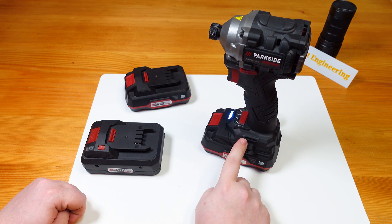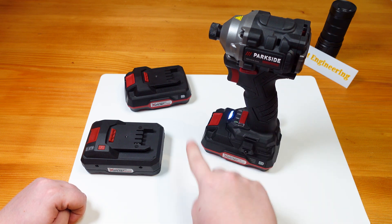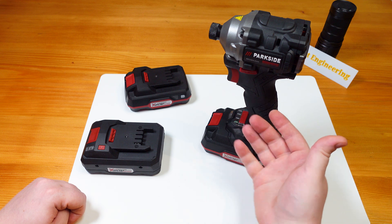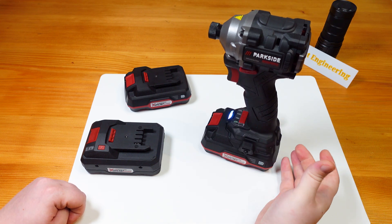It will go into sleep mode 40 seconds after the last rotation of the motor. To reset the sleep mode, you have to do a decisive trigger pull anytime you reset it.